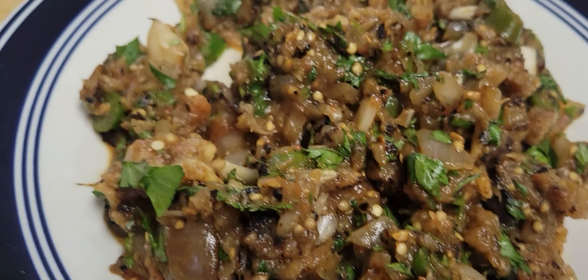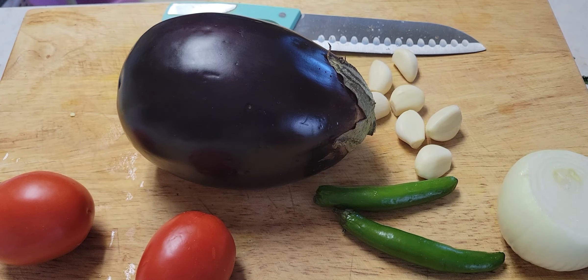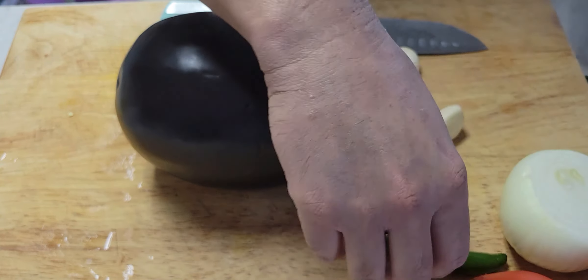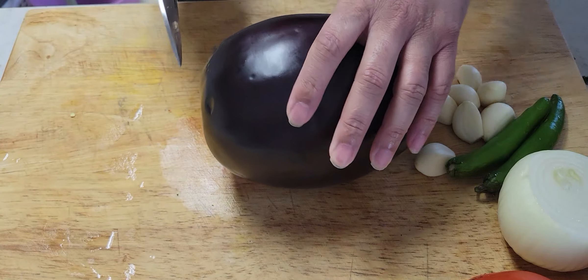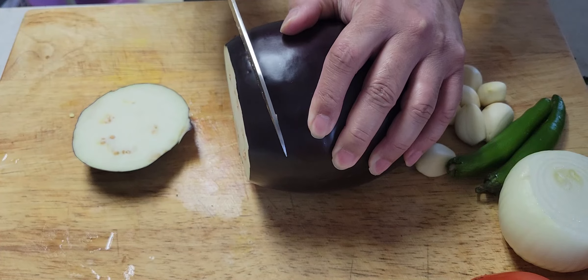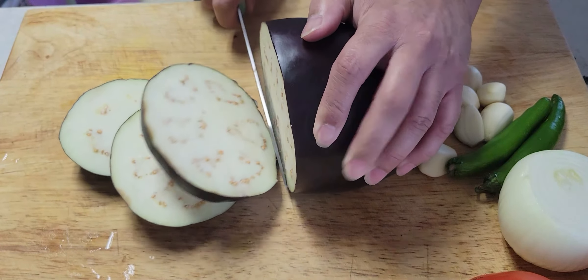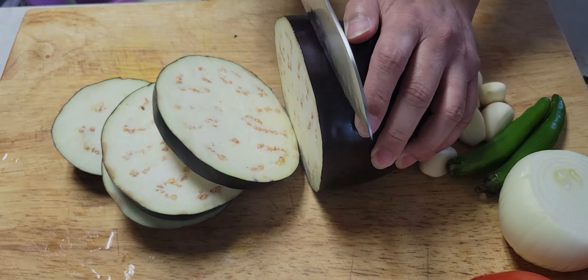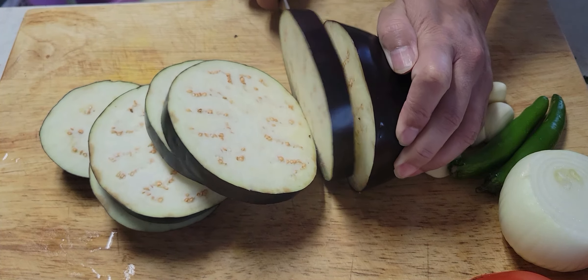Hey guys, welcome back to our channel. I hope you guys are doing good. Today we're gonna cook something special — smoked eggplant. We call it in India 'Baingan ka Bharta.' For this you need eggplant, tomato, onion, garlic, and chili. We're gonna cut the eggplant just the way you can see on the screen, and it's gonna be really amazing.